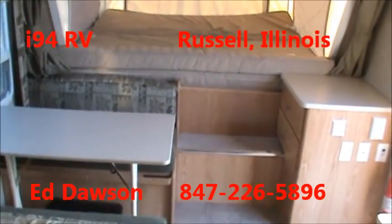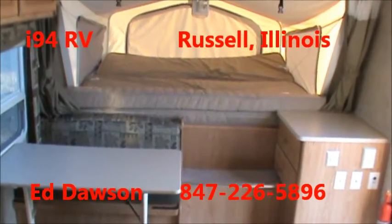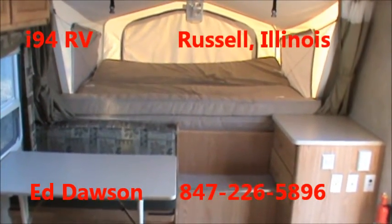Again, Ed Dawson here at I-94 RV in Russell, Illinois. We're located right on Interstate 94 at the Illinois-Wisconsin border. Thank you for watching this video.